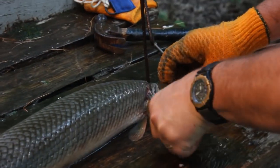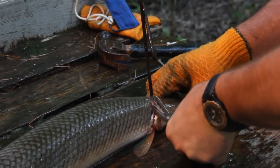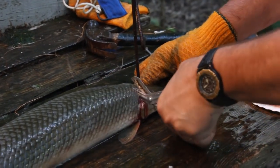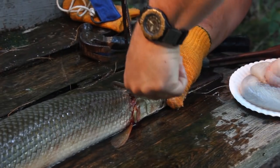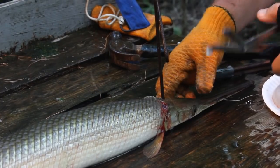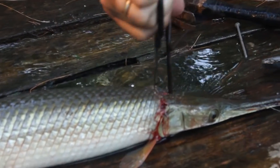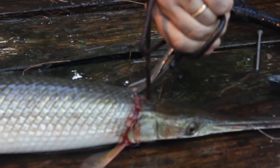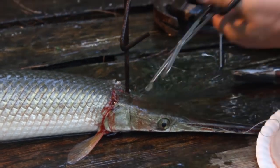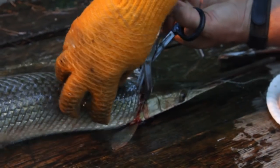What we're going to try to do is get ourselves a little hole punch there, so we can get our scissors in. I've got a pretty tough pair of scissors, and you can hear it crunching as it cuts. We're going to cut a line right there perpendicular to the axis of the body.